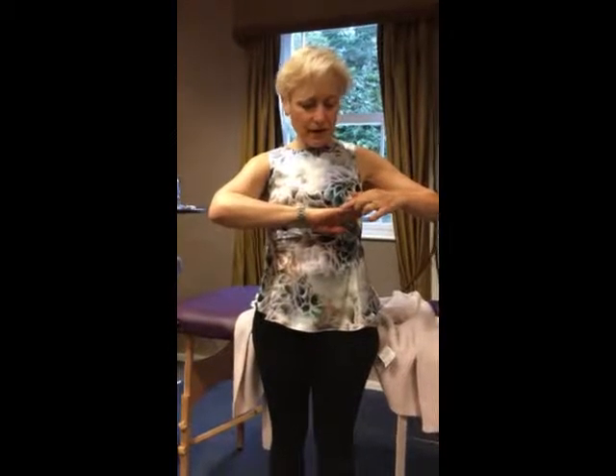Now let's hit small intestine meridian. The easiest way to remember small intestine meridian is to know that it follows along what I call the karate chop line. That used to be the main move for James Bond — they don't do karate chops in the movies anymore. We want to follow right along the edge. Remember, all these meridians on the side follow along the junction of the red and white skin.